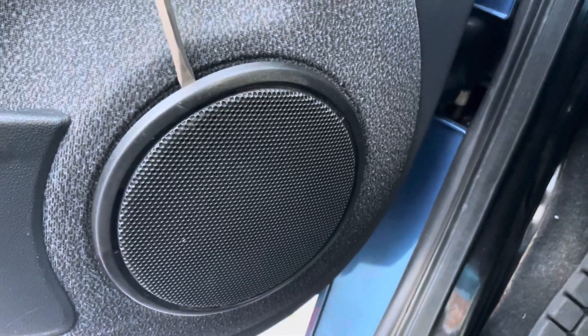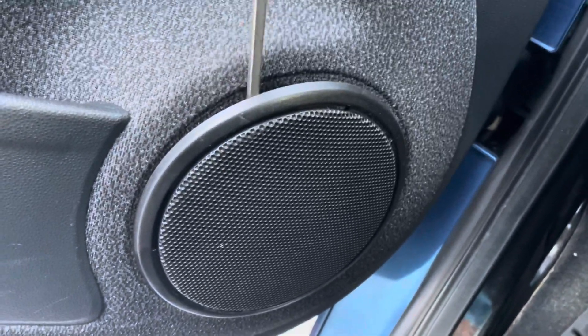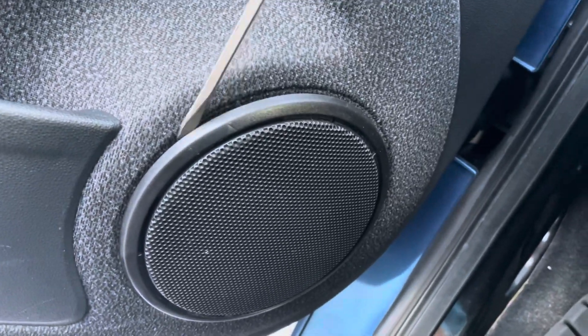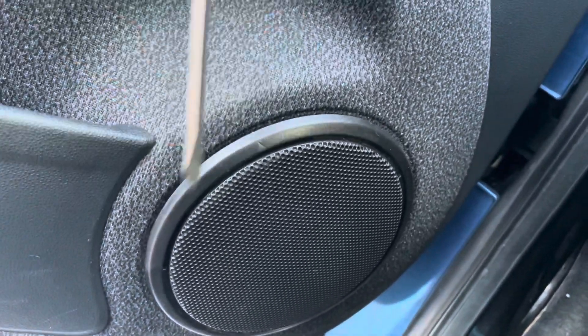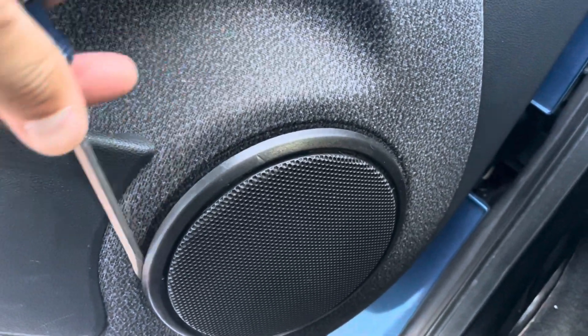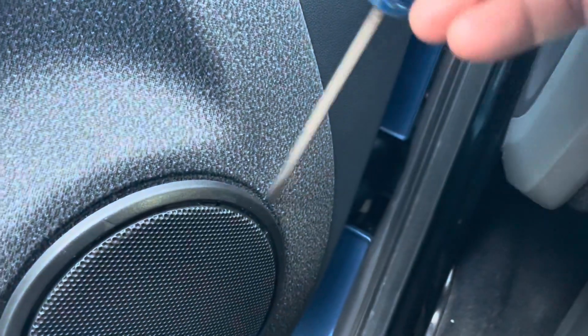I got a screwdriver here, we're just gonna put it in here and see what happens. You see that — we got two cracks. Oh, there's another crack — three cracks. Let's keep going, almost around. Oh, do you see that?